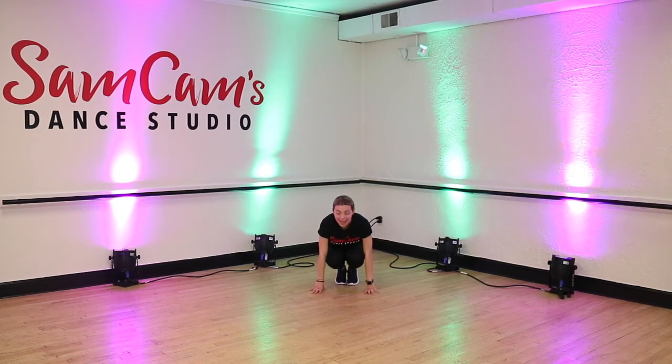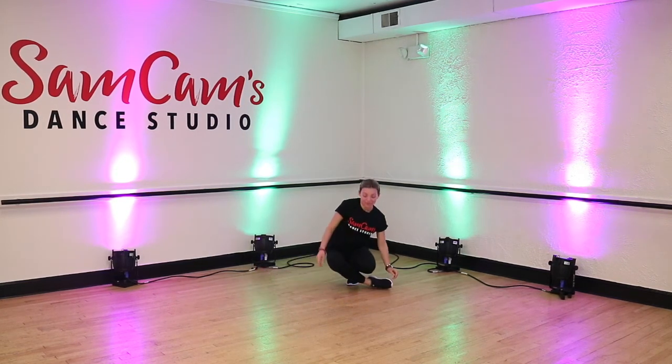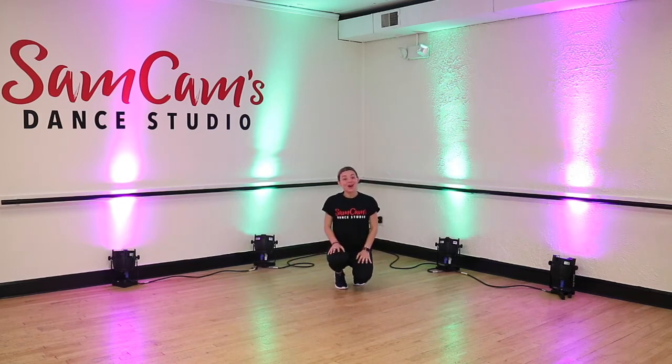So we're here in our squat. Step one, we go with our right leg out. Step two, we swing it in front. Step three, we jump over and swing it to the side. And that, my friends, is a coffee grinder. Give yourselves a round of applause!